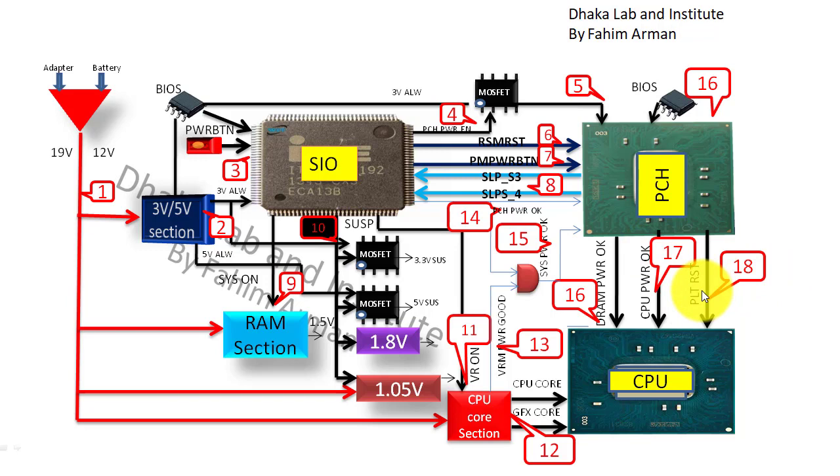The PLT reset signal is very important — for no-display issues and for all power requirements, PLT reset is the most critical signal for powering on and for display. You have to check all these signals and voltages for repairing a laptop. For more detail you should watch the Laptop Motherboard Power Sequence video.